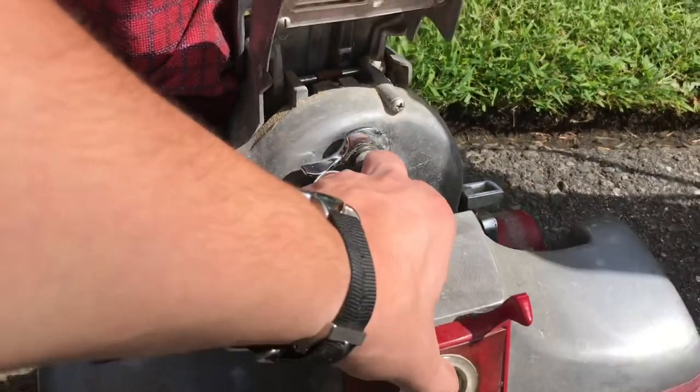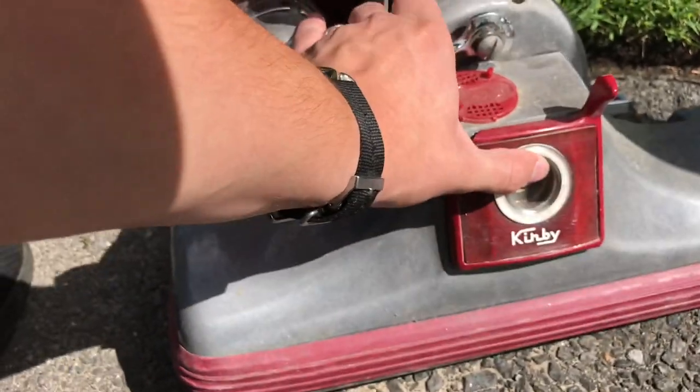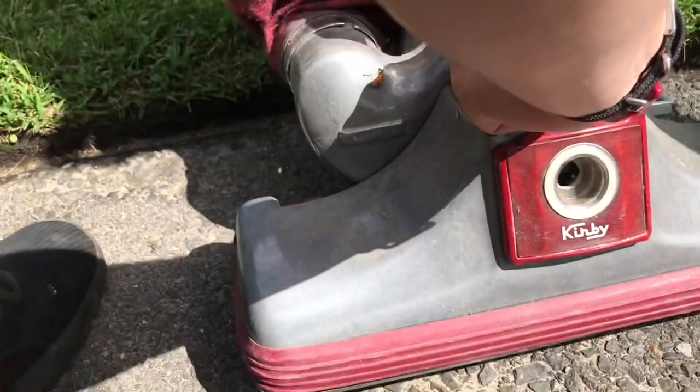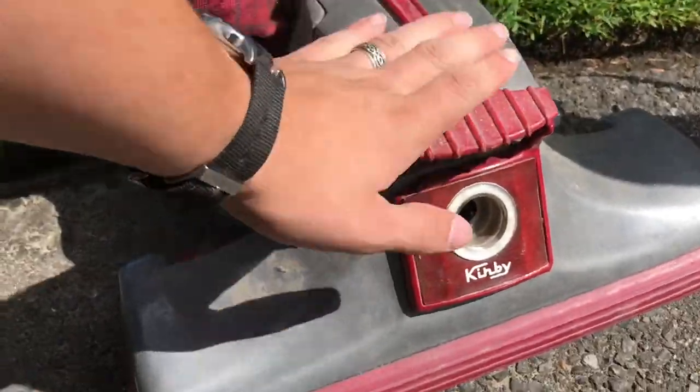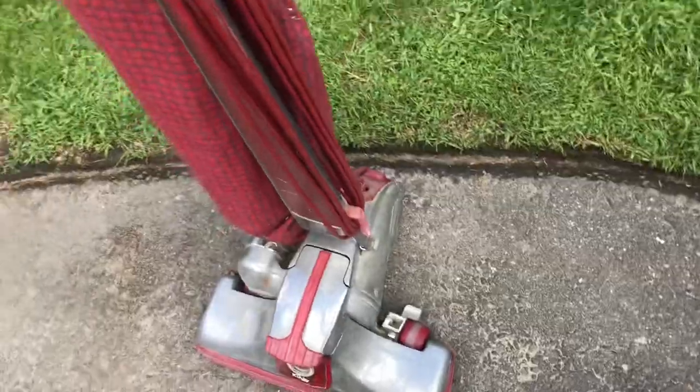The fan is definitely rusted, but that's okay. Let's give it a test and see if it turns on.